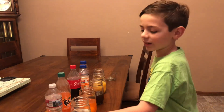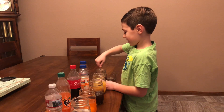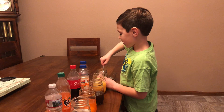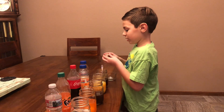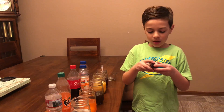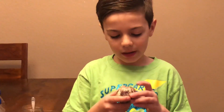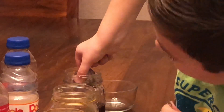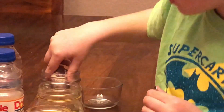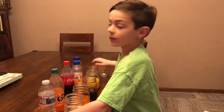Now we're up to the last one. Let's see what happened to this cranberry juice egg. This one feels like it's bubbling - like you can feel it popping. I'm going to put this one down because it feels very very weird.